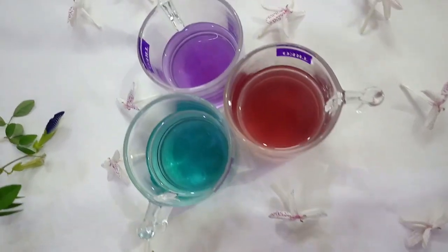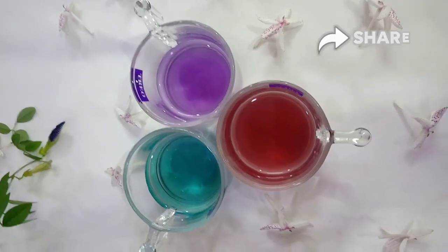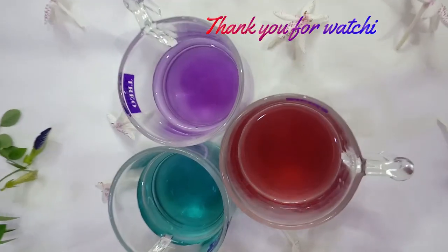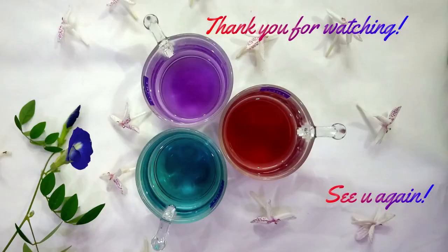I hope you enjoyed today's video and would love to make this tea once you get the chance. You can find this product on Amazon also. Thank you so much for watching. See you all again in my next video. Namaste.